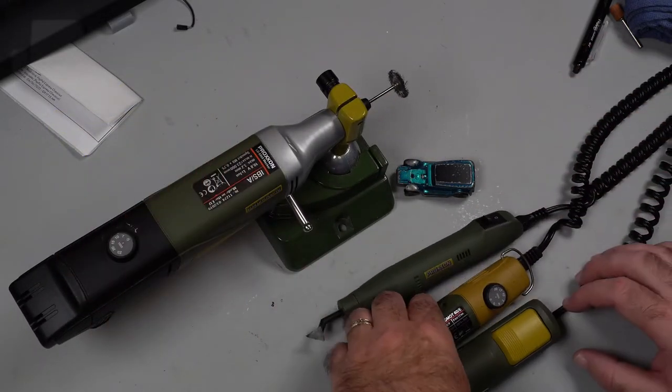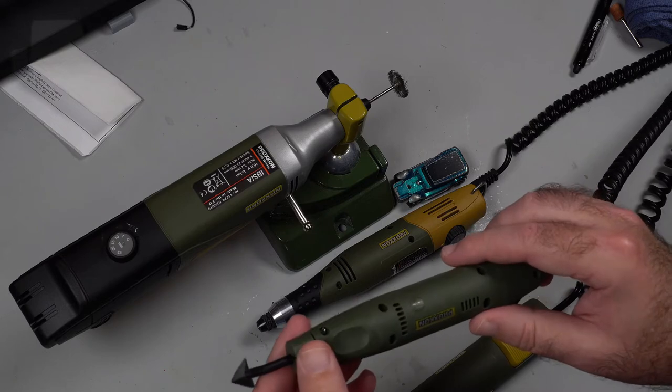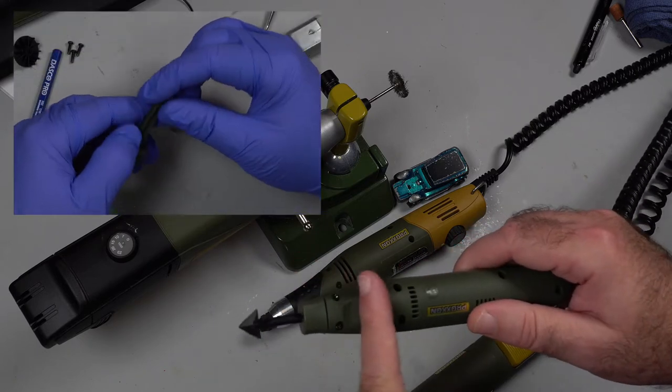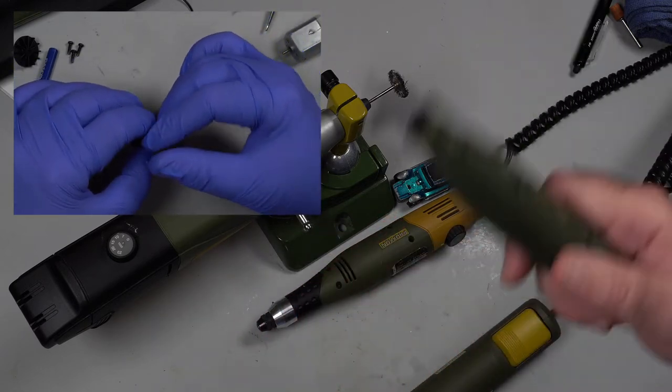The only problems I've had with the Proxxon is with the sander, which you probably saw the video on me fixing. It wasn't a difficult fix — I just had to clean up the end that does the vibration, reattach it, and lubricate it up. And it's been working just fine ever since. So yeah, this has been good too.